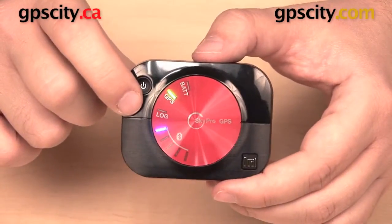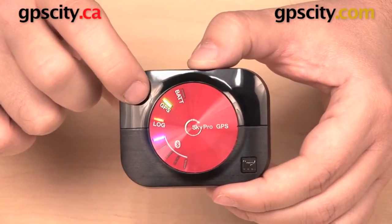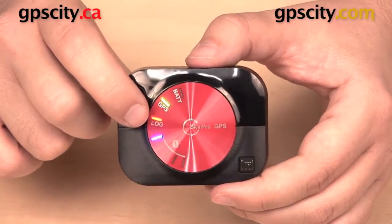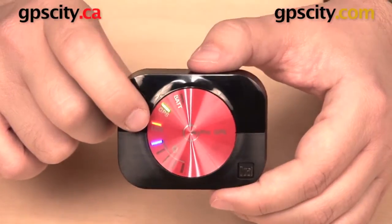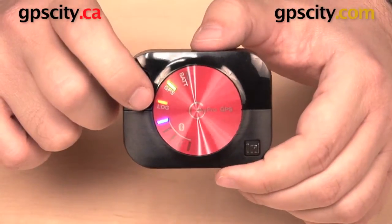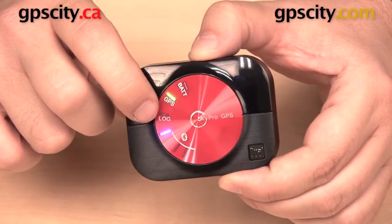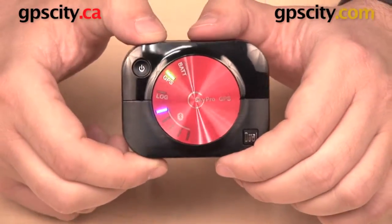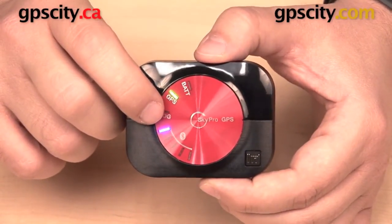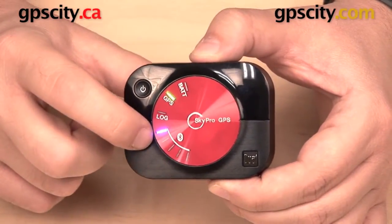Below that is the log light, which indicates whether we are recording. We can manually start and stop recording by triple-tapping the power button. Once I've done that, it turns solid orange, meaning I am now recording. This information can be exported as a KML file through the Dual XGPS160 app. When I'm done recording, I triple-tap the power button again to stop. You can also set the app — a free download — to automatically start recording a log when the device is turned on.